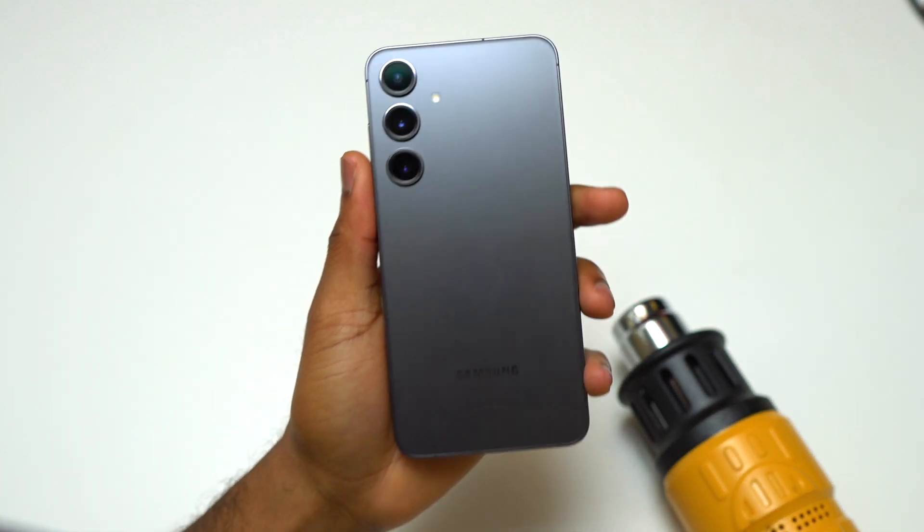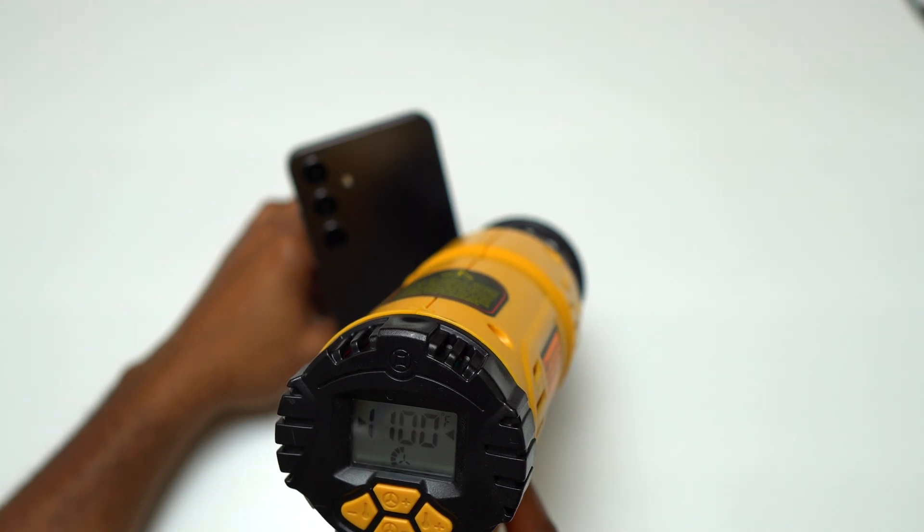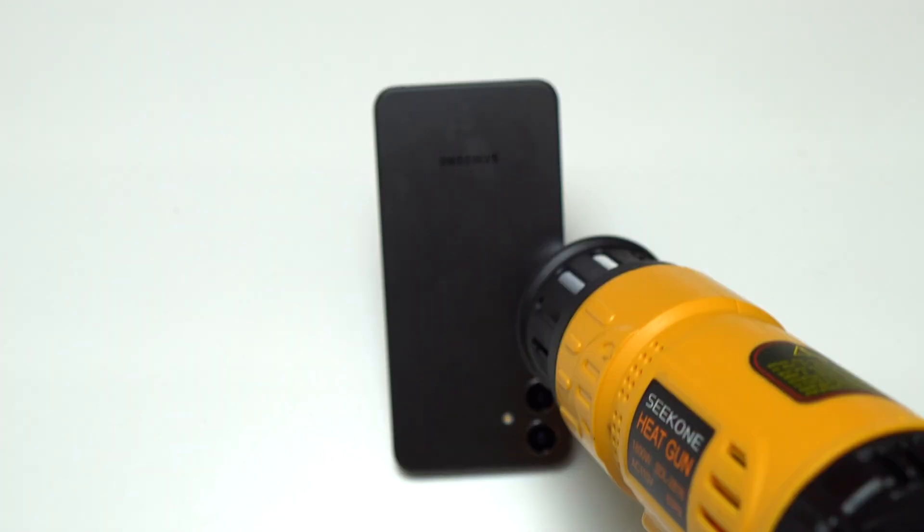Samsung Galaxy S24 Plus — I'm going to remove the back of this device and get access to the battery, and show you how to replace the battery on your device.